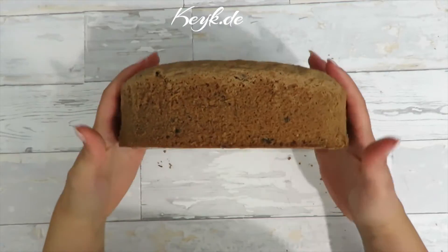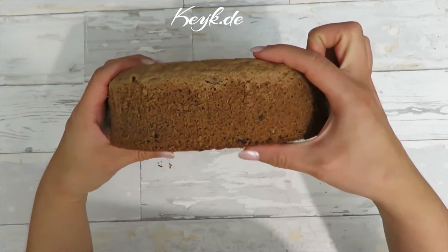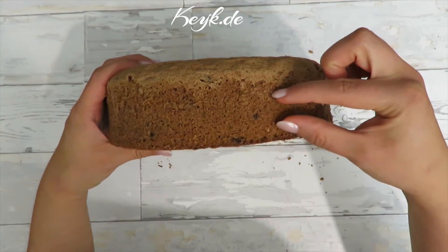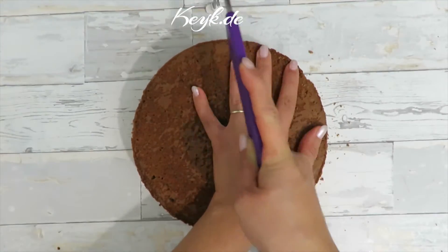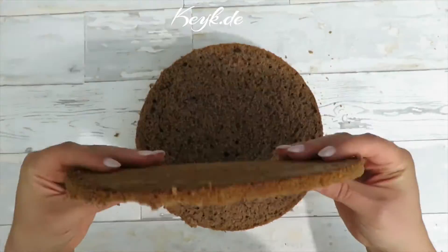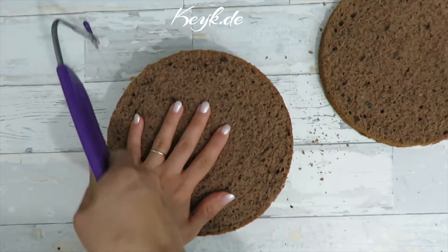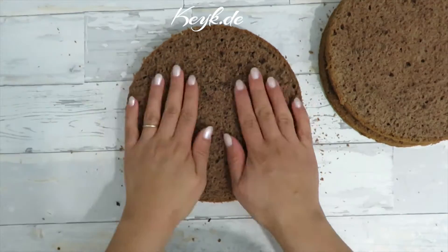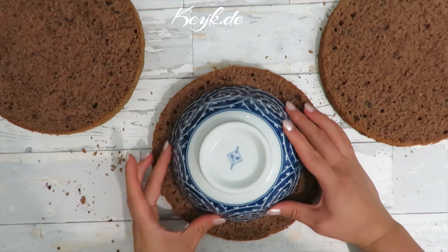Now I'm ready to start cutting the cake. We're going to cut this cake into three different layers — two relatively thick layers and one thin layer. The thin layer should be the original base of the cake. Then I'm going to cut a border out of the middle layer of the cake, using a small bowl.